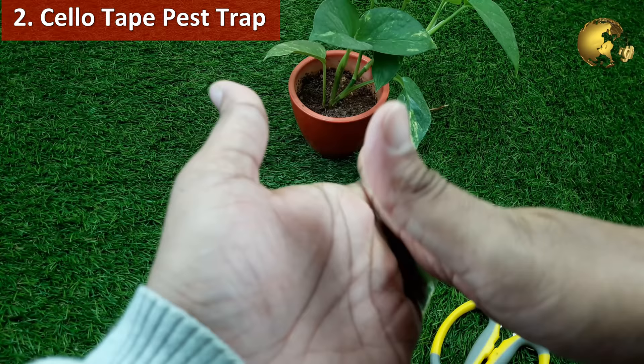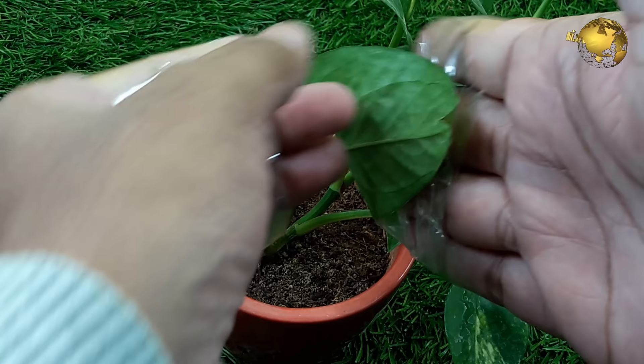Make a cellotape wrap. Wrap the cellotape in reverse on your fingers and use the sticky part to touch on the leaves infested with pests like aphids and whiteflies.